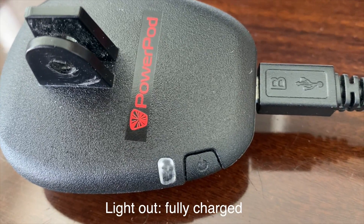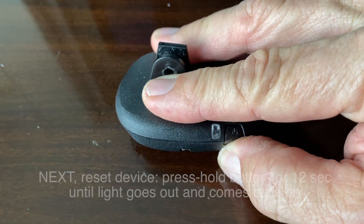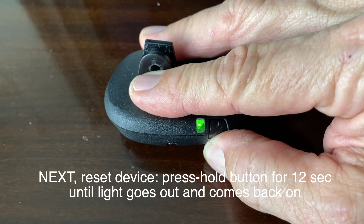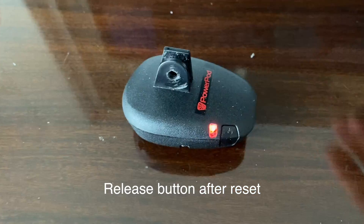After the unit is fully charged, unplug the unit from the USB charger. Force a reset of the unit by pressing and holding the button on the PowerPod Lite V3 for approximately 12 seconds. You'll see the light will begin to flash green. It will momentarily go off and then resume flashing again. At this point, you can release the button.